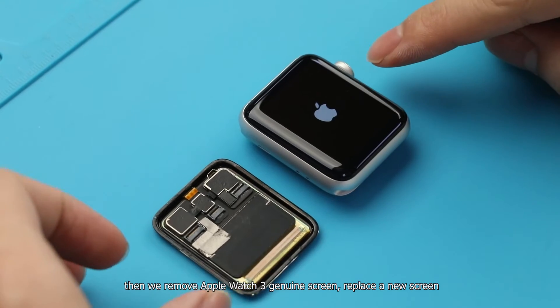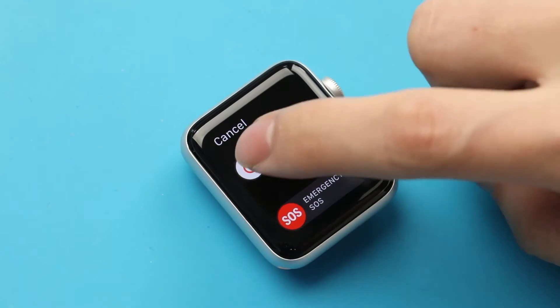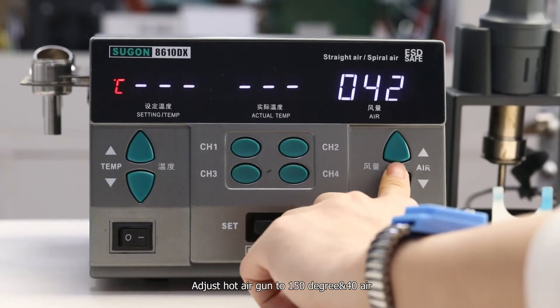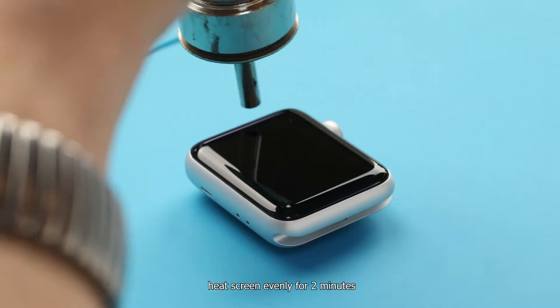We remove the Apple Watch 3 genuine screen and replace it with a new screen. Adjust the hot air gun to 150 degrees, 40 air, and heat the screen evenly for 2 minutes.